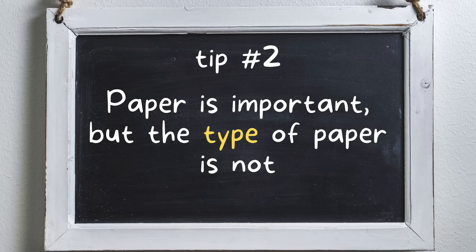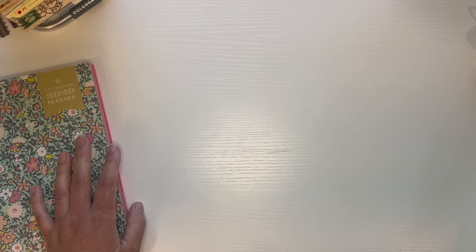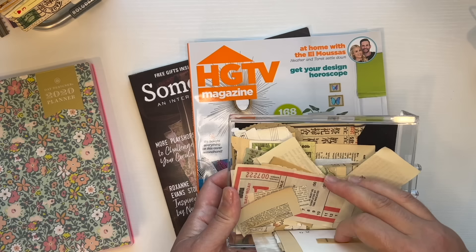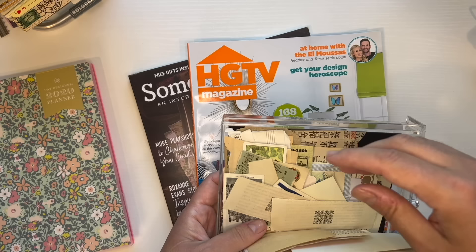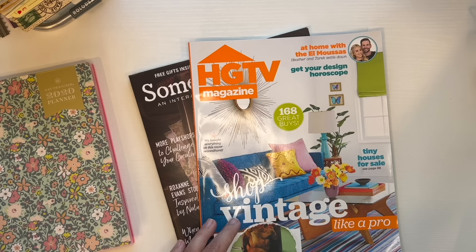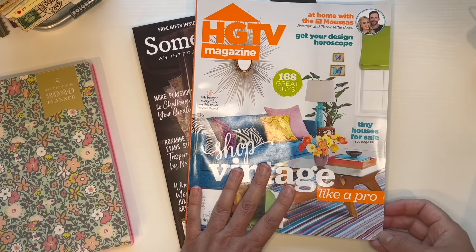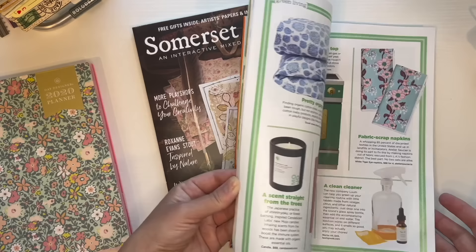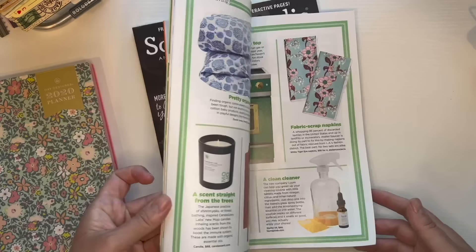Tip number two: paper is important, but the type of paper is not. With gluing things into a glue book, you choose the types of papers you're going to use. I like to use vintage ephemera — I collect vintage papers and like to use them in themes. But you don't need to use vintage ephemera. Sometimes if I want to work on a low-key project, I'll just take something from a magazine. I get magazines at my local library for free — people bring in their old magazines, cut out their names, and leave them for anyone to pick up. There are design pieces, color combinations, and patterns to cut out.